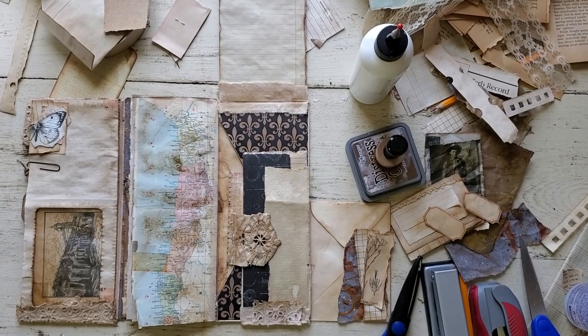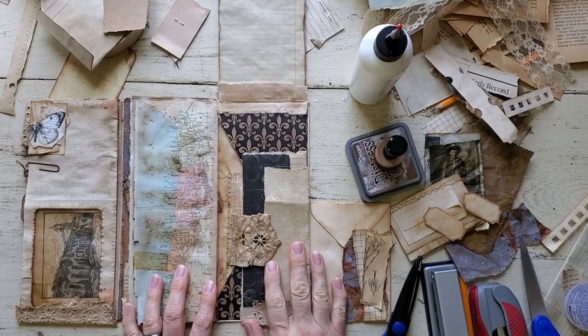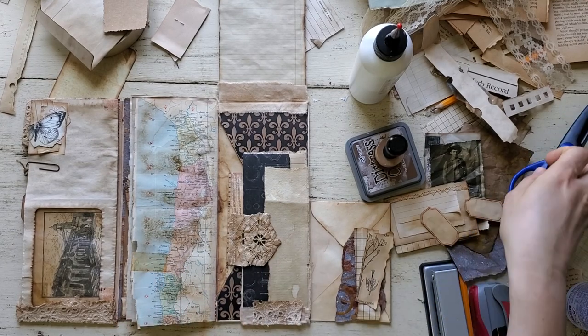Hi, it's Donna from Paths and Pages. We're going to give this a little try with the camera above — hopefully there'll be less shaking from it, and I'm hoping that's going to work well.